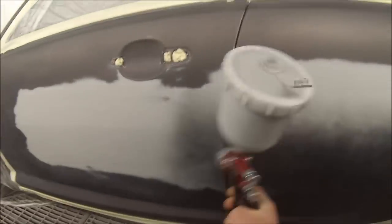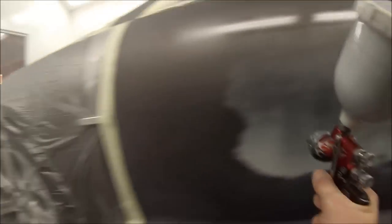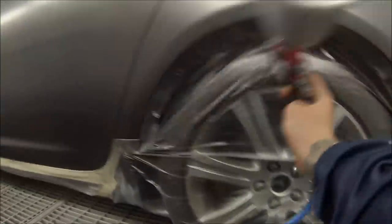First coat, you're just putting it on medium weight, you don't want it too heavy. If you do, sometimes you can end up having swelling — it can react with any rub-throughs that you may have and the primer. If you want to see the prep work on this car, I've actually got another video I just uploaded. Check that out and you'll see how to prepare a car and sand it all down.